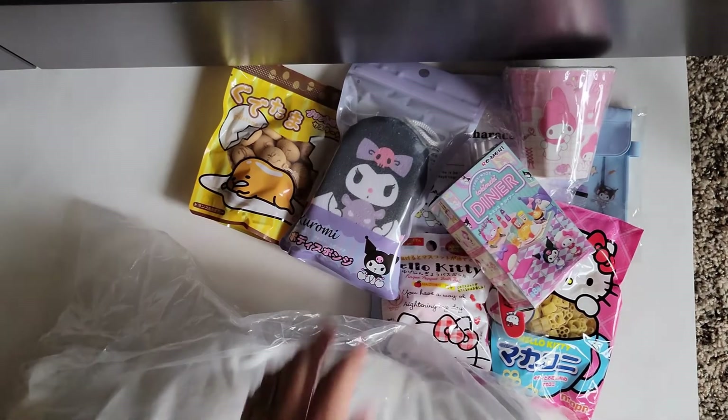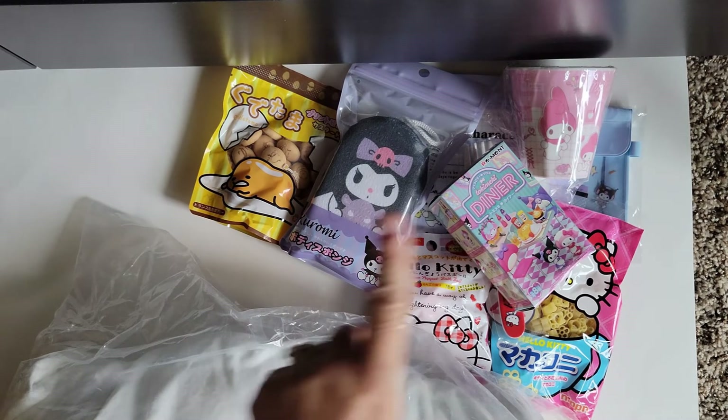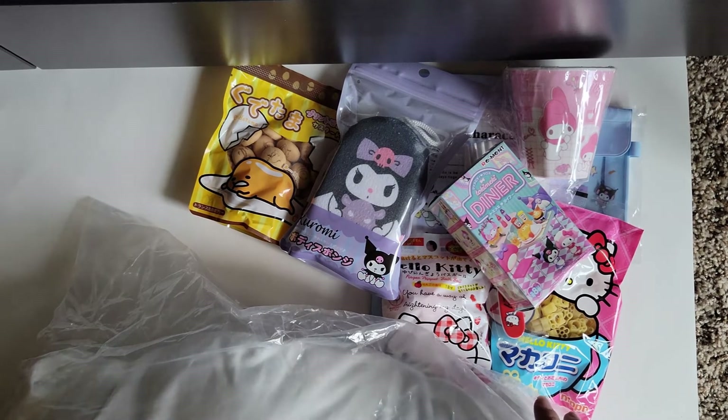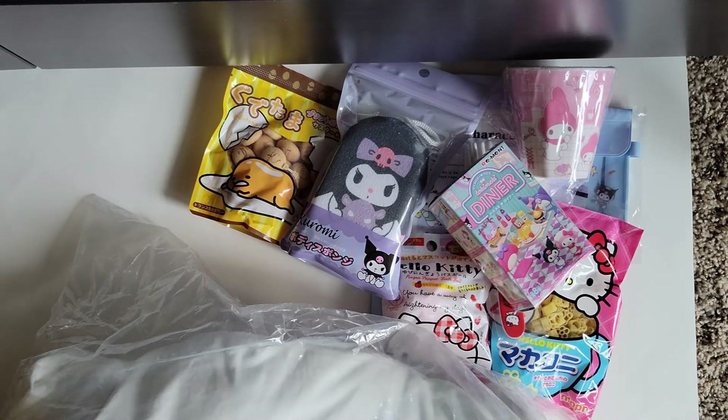So here was my Hello Kitty Sanrio box. This was cute. I would say this one is definitely worth your $50. The other one, hmm, maybe not so much. But anyways, as always, I hope you found this video helpful. Would love a thumbs up, a like, and subscribe, and I will catch you in the next one. Thanks y'all, bye.